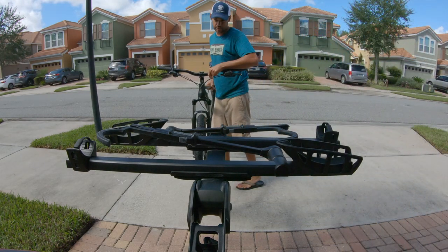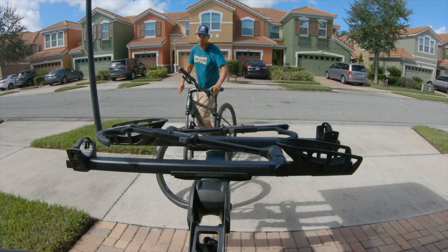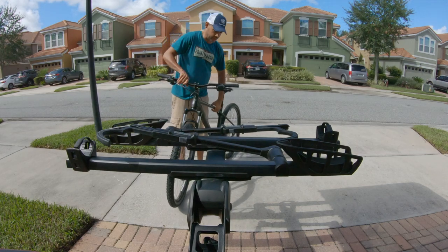Let me show you how to actually put the bike on. I'll start with the Avalanche in the back position.